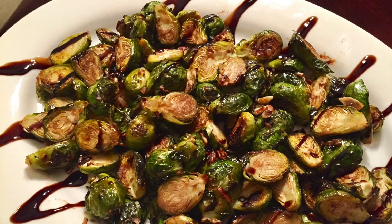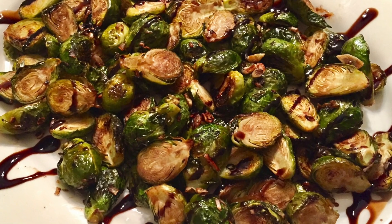Hey guys, my name is Kaitlyn and welcome back to Kait Straight Up. Today we are going to make a very quick, easy, simple, and delicious brussels sprout recipe. This is something that you can cook any night of the week for dinner — it's healthy for you and it is amazing.